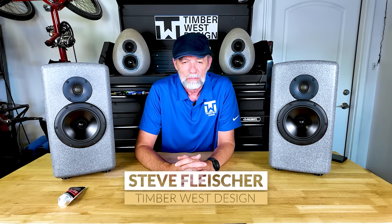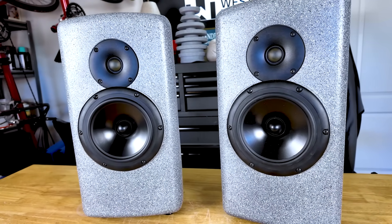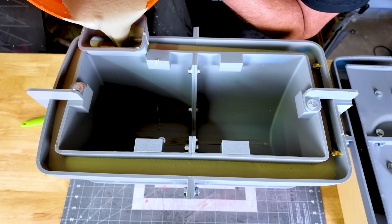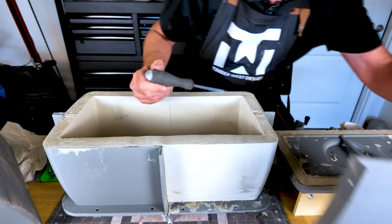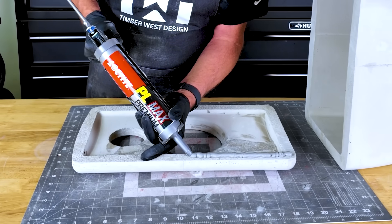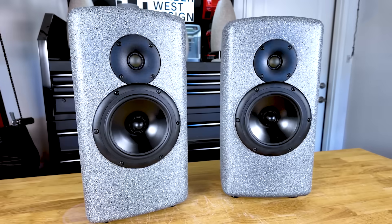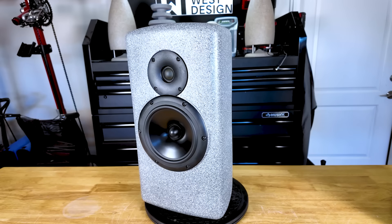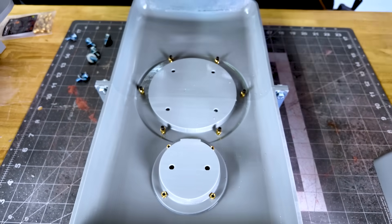Hey everybody, sitting here today talking to Steve who's created something very interesting. He's built out a pair of XLS encores like the one you see here out of concrete. I watched the video he did on it showing how it was made and it was really amazing. I can't recommend enough that if you haven't seen it you got to go watch it — I was really blown away and impressed with the process, the attention to detail, and how he put all the inserts in. So you did a great job on that.